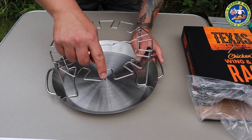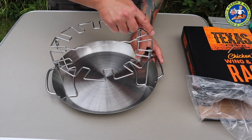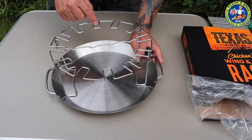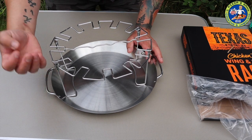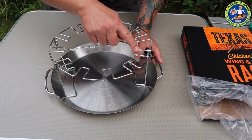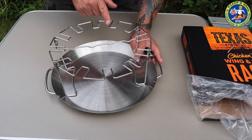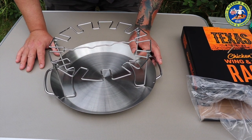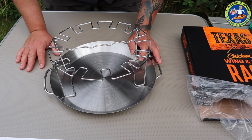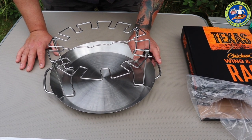You hook your chicken legs or wings around, and then the drip pan catches the drips to stop it flaring up. There are twelve spaces for the chicken to go on.